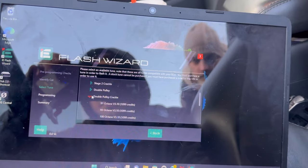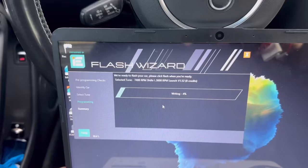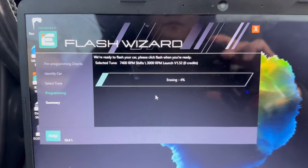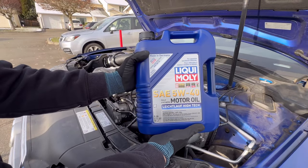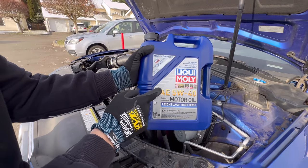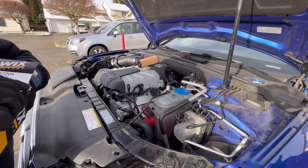All that was left was to flash the ECU. We flashed the dual pulley crackle file from Integrated Engineering because pops and crackles are great. I also flashed the TCU to raise the rev limiter all the way up to 7,400 RPM. We also flashed the two-step fuel cut launch control. Before starting the car I decided to change the oil to Liqui-Moly 5W-40 motor oil — the best option for any Audi or Volkswagen — along with a WIX filter.